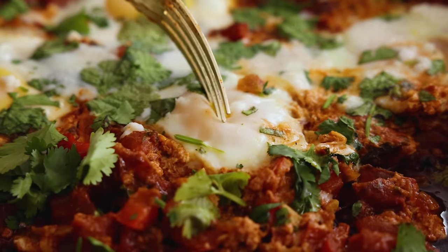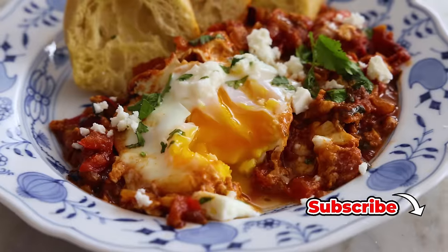Hey, I'm John Cannell. And today on Preppy Kitchen, we're making shakshuka. So let's get started.